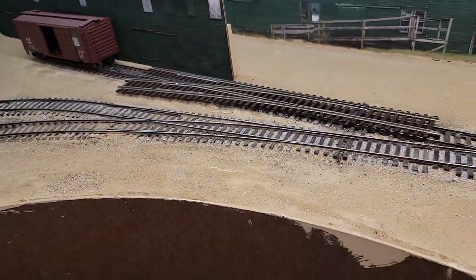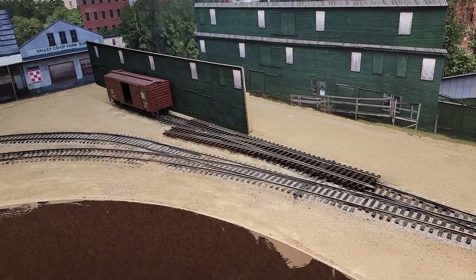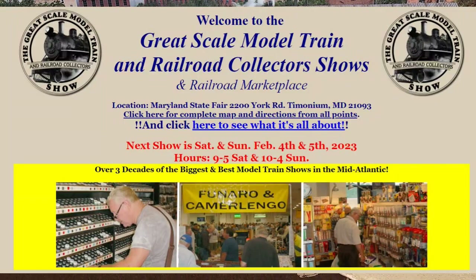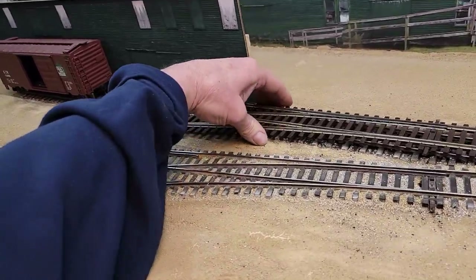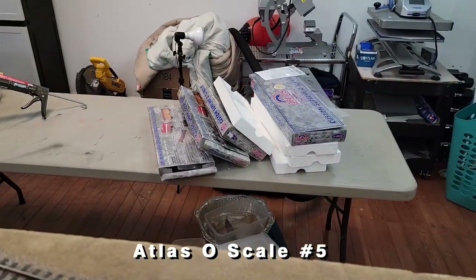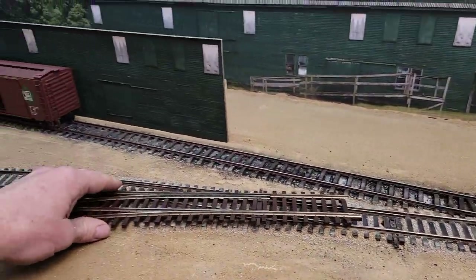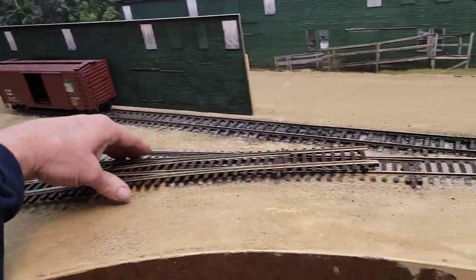I want to thank Scott Nichols, a good friend who helps run the Great Scale Model Train Show in Timonium, Maryland. I believe this year it's February 4th and 5th - don't quote me on that, it is definitely in February. Scott was kind enough to bring me these turnouts; he had them in his stock and dropped them off. He comes by every now and then to pick up backdrops - thank you, Scott.